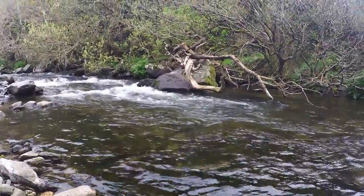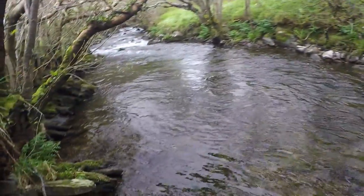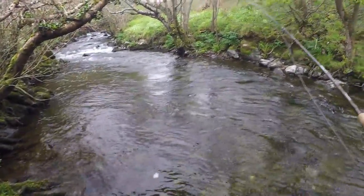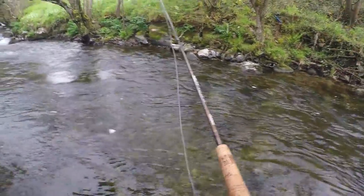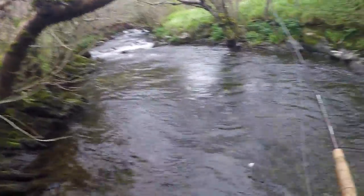It's worth a try, but I've got to move on and see what else I can find. Let's try this little pool — there we go. It's overhanging trees, but if I get down low I should be able to cast under the trees. It's very nice.